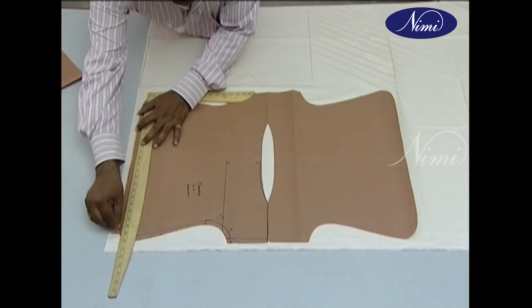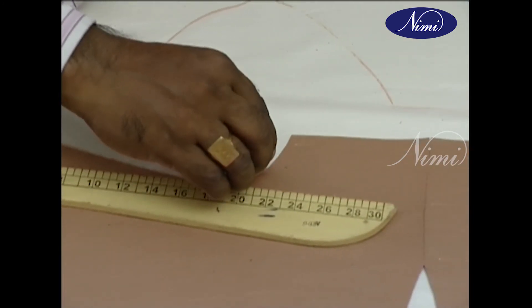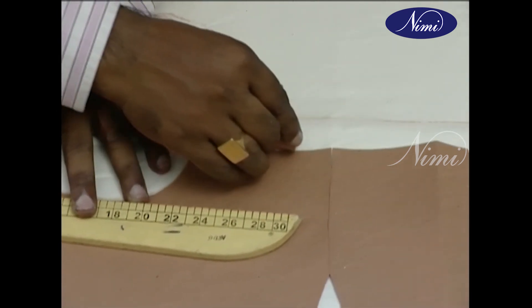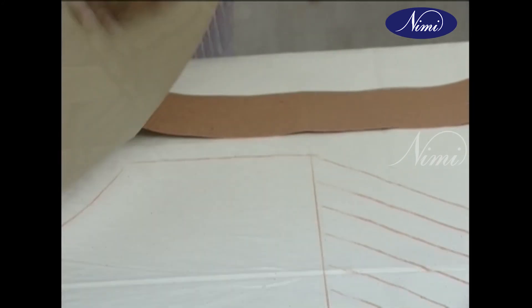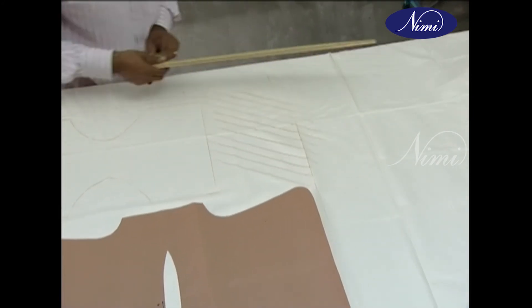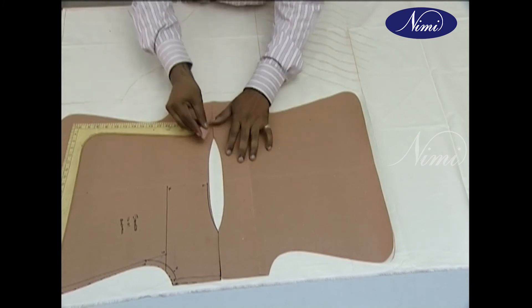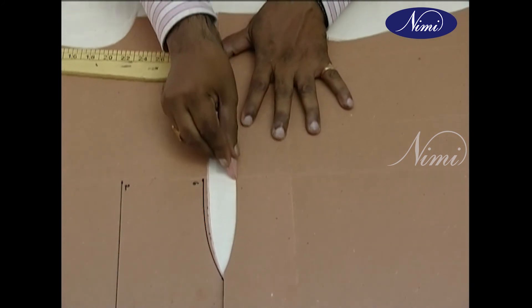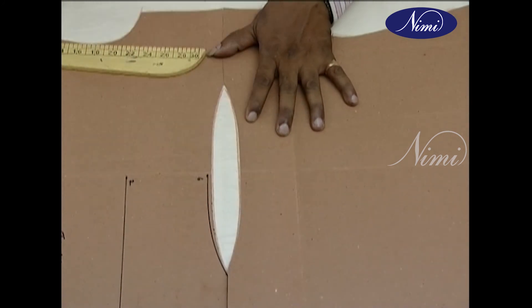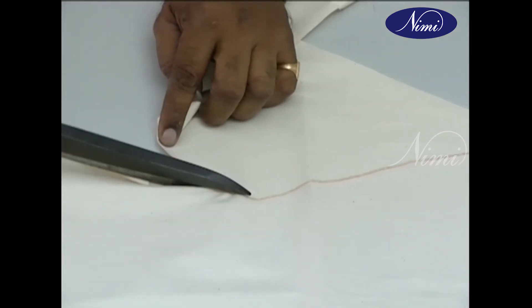Mark all around the edges of the master pattern on the cloth with tailor's chalk, and also transfer the marks of darts, turnings, and seam allowances onto the cloth. Remove the master pattern, then connect the notches and mark seam lines with chalk on the cloth. Draw the inner neck shape carefully, since this is the actual shape of the garment. Cut the marked components on the cutting line using sharp pointed scissors.